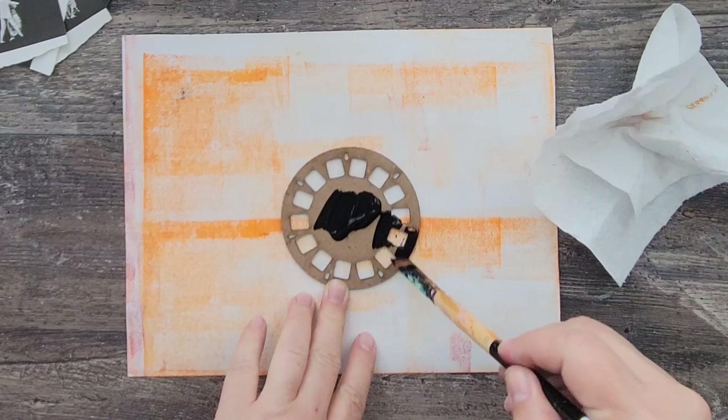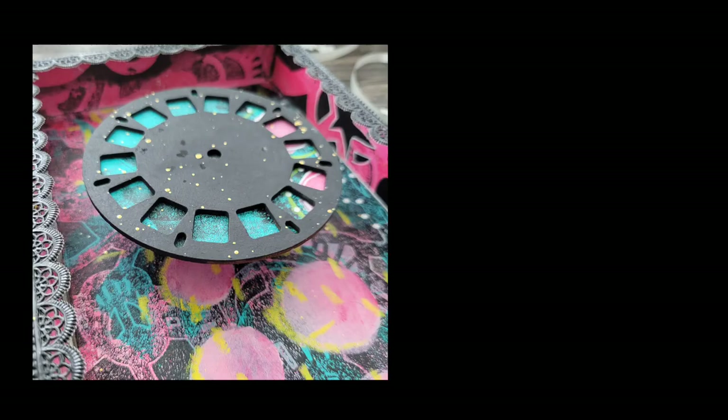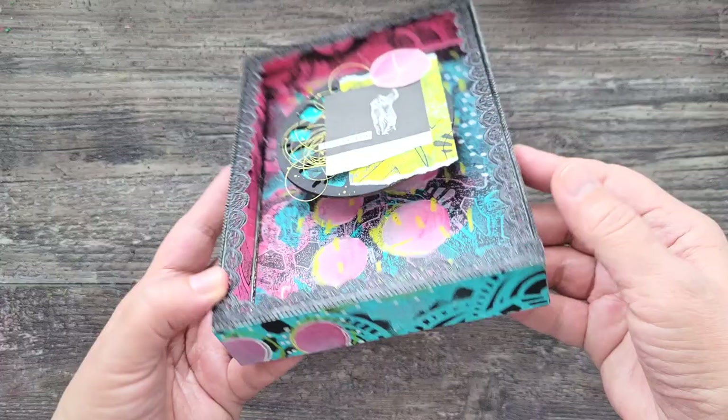For my focal, I'm first painting this chipboard piece by UmWow Studios, and then I also add some Dresden trim to the edges of the shadow box. Then I assemble it by adding some scrap pieces from my monoprints, an image, some string, and a title — and this piece is done.